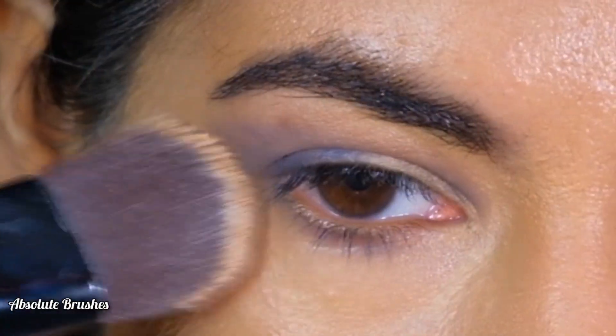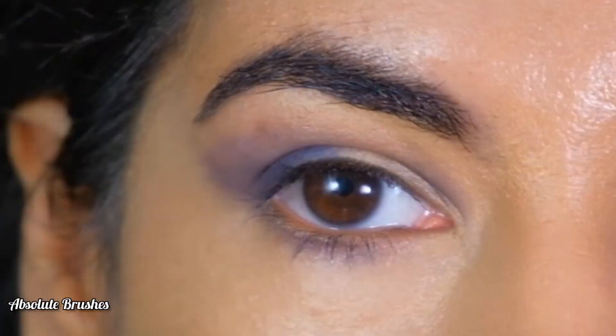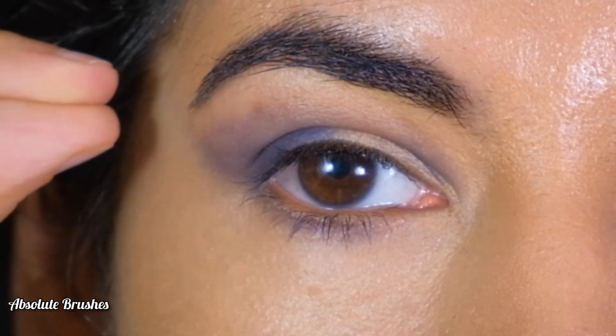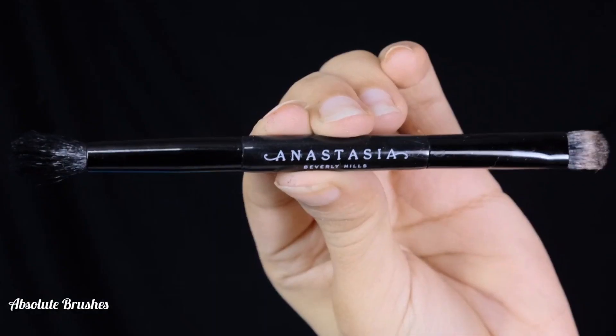I'll be cleaning up any extra mess with the concealer, and as you can see, we've lifted the eye which otherwise looked droopy. To decorate the lid, I'm using this bright gold shade with my flat brush.